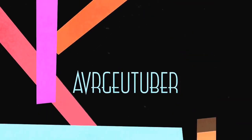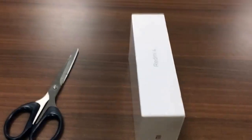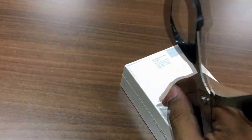Hi guys, this is your average YouTuber and this is a video on unboxing of the Redmi 4. I got a chance to get the Redmi 4 piece on Amazon, and the box feels like any other smartphone cover.